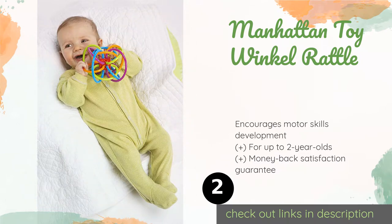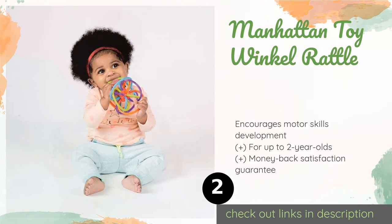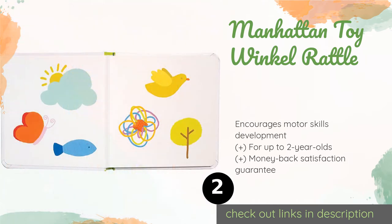Number two is the Manhattan Toy Winkle Rattle. The Manhattan Toy Winkle Rattle contains a maze of soft, BPA-free tubes connected to a middle cube that makes a quiet, pleasant sound when shaken. It's durably constructed and available in two vibrant color combinations. The price is approximately nine dollars.